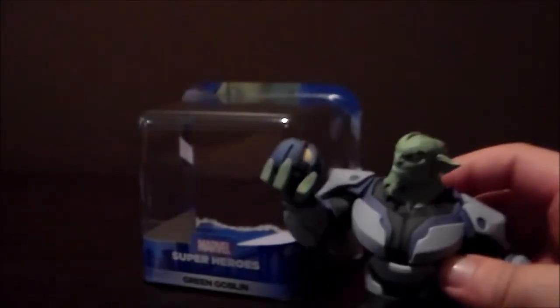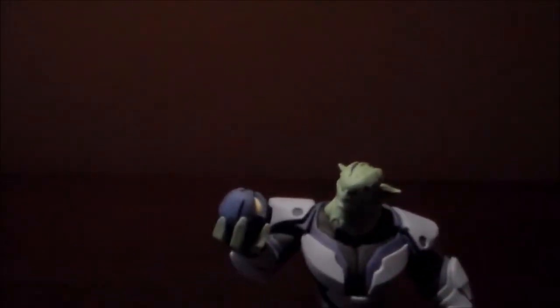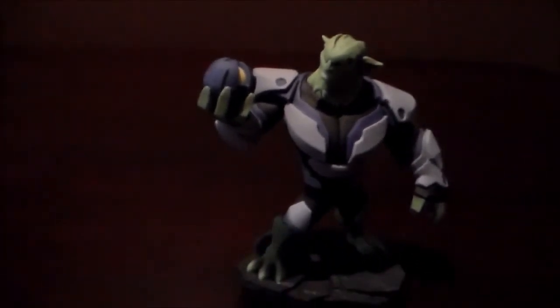So we've got that part open. Sorry about that, the camera just moved. And I'm going to put the card and everything to the side.